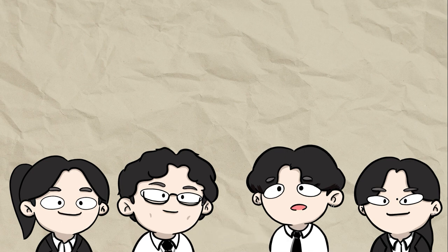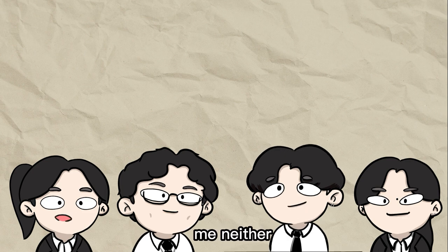Do you guys read the newspaper often? No, I don't. Me neither. Everyone here can agree that it's too boring and there's too many words. It was like that for me too! But ever since we carried out this project in class, I've read more newspaper than I ever did in my whole life.